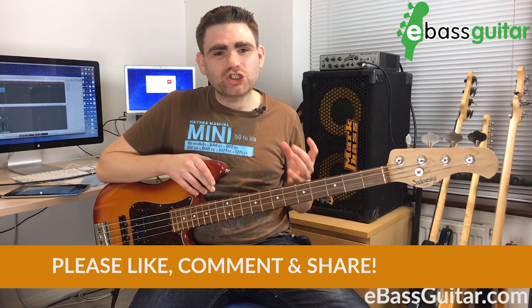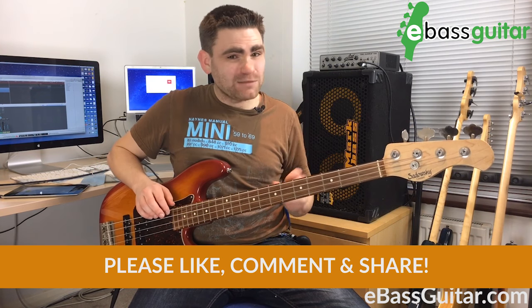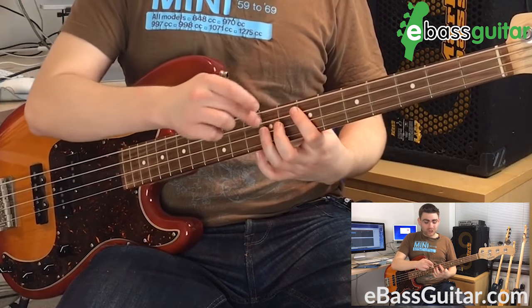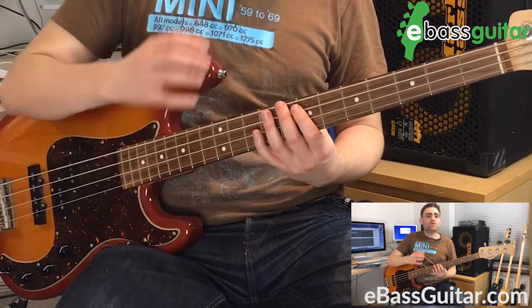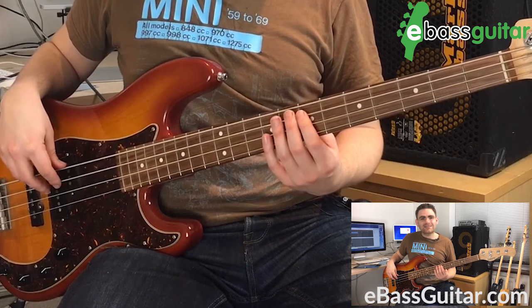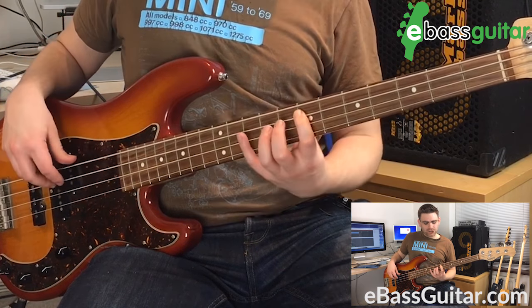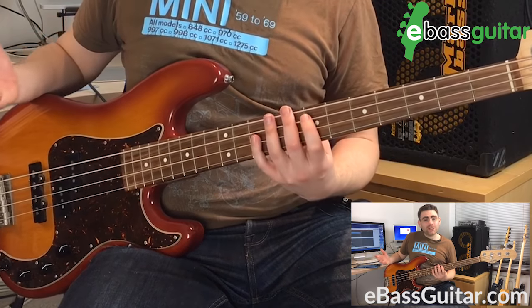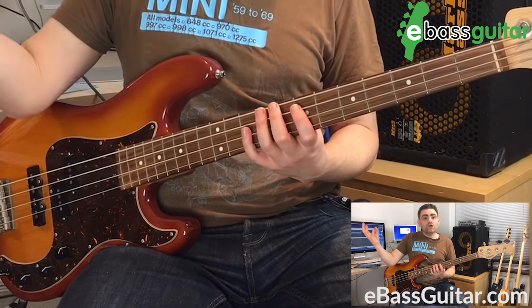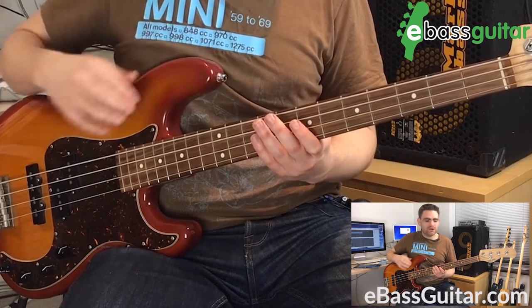The first shape I'm going to share with you is called the box shape. The box shape, as the name suggests, creates a box on the fingerboard if you were to join the dots, and it works off our first finger. We're going to work in the key of E, which is at the seventh fret on the A string. This box shape is also called the minor pentatonic, so you might know that scale, but it's a great scale to start creating some really cool bluesy bass lines from.